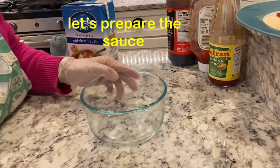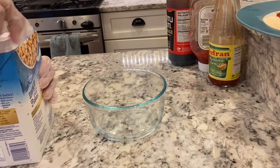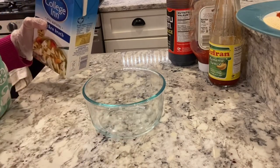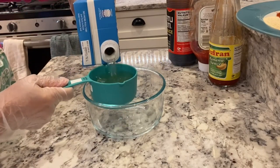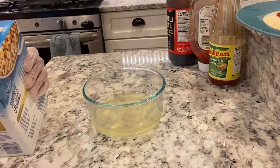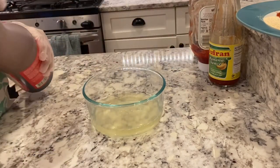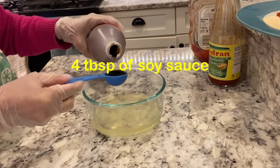Una, ang gagawin ko ay maghanda tayo ng sauce para sa ating ribs para ma-marinate natin. Una, maglagay ako ng 1 cup of chicken stock or any stock guys, pwede. Maglagay din tayo ng 4 tablespoon of soy sauce.